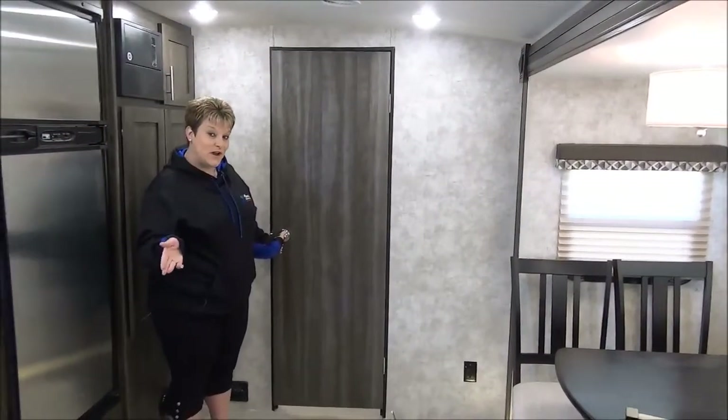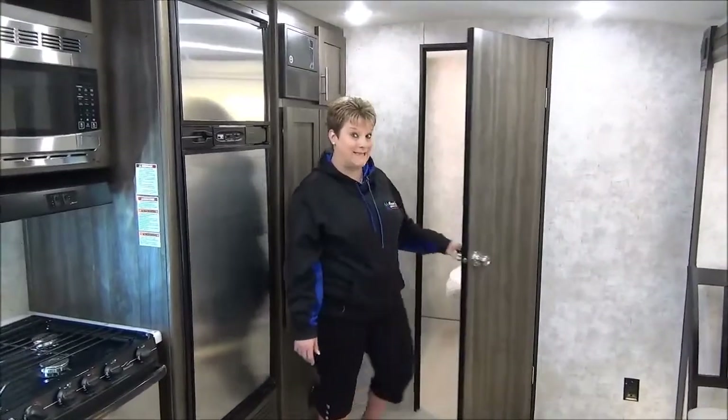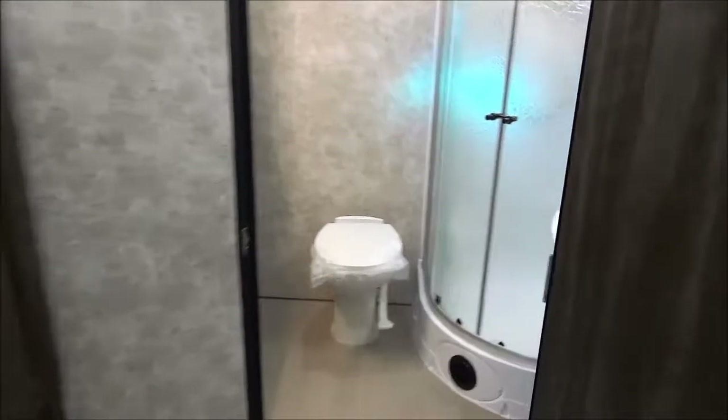Probably my favorite feature of this trailer is the rear bathroom. When you get a rear bathroom, it is a great size — nice large full swinging door, great vanity area with tons of storage, your foot flush toilet, corner shower, and then your sink and vanity as well. Lots of space in there and tons of storage.